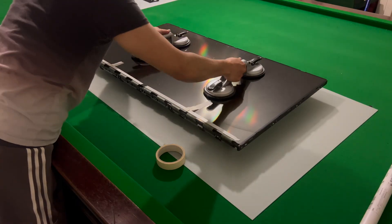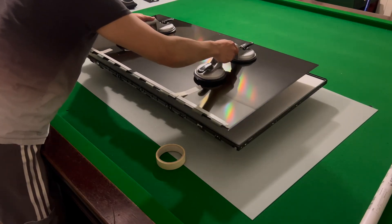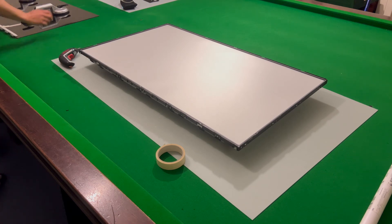The TV is now fully prepped for using suction cups to remove the LED screen panel. We place two side by side, suck it up, and transfer it to the side, keeping it horizontal the whole time so that the screen doesn't crack.